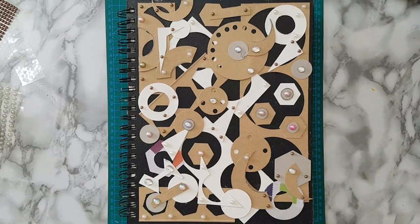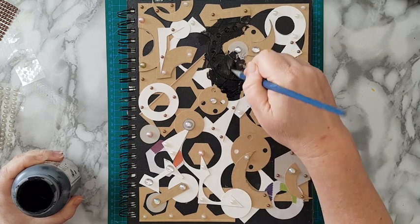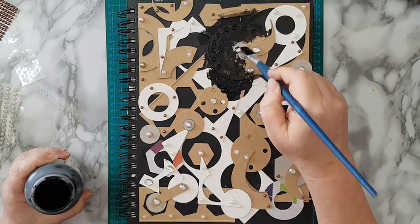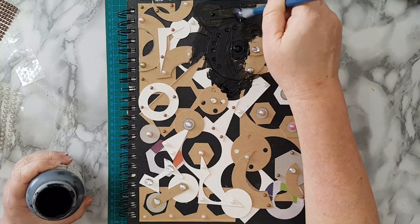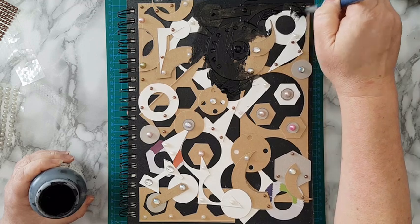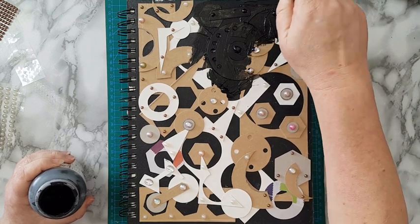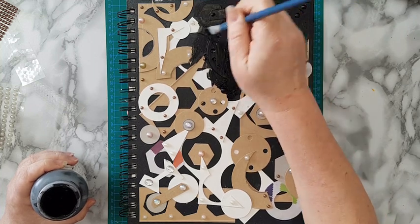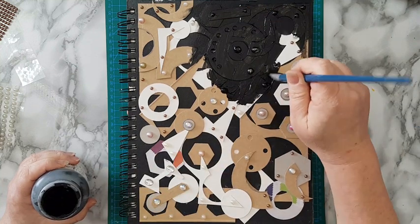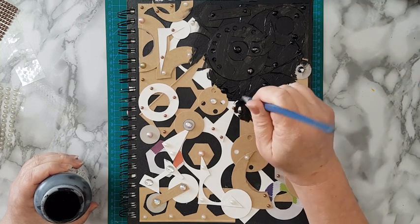I've finished gluing all the flat backs, and now I'm just covering everything with black gesso. I'm getting into all the nooks and crannies, covering everything. If I feel it's not enough once dry, I'll go over it again. But basically it's just to give me a nice base for my acrylic paint — otherwise I really don't care, I'm just covering everything and getting into all the crevices. Quite boring — black on black. When it's finished and dry I'll come back and we'll start making some magic with paint.